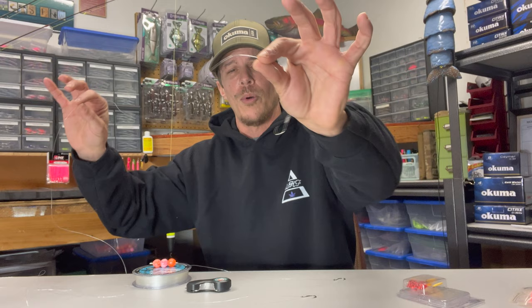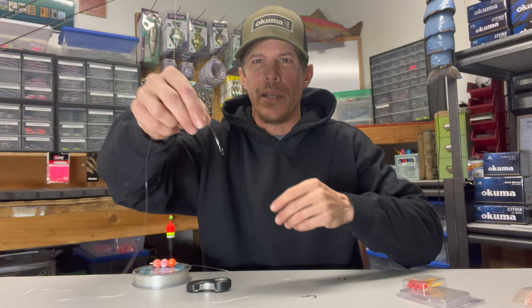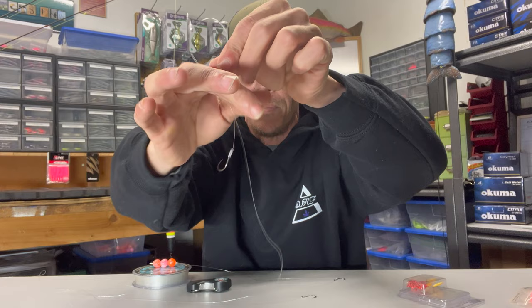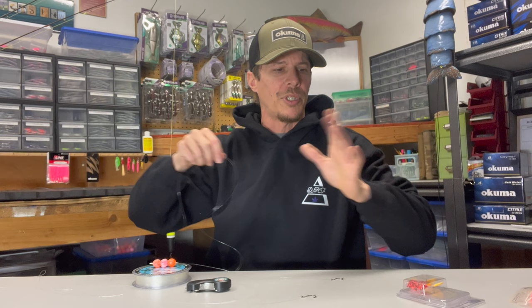Now as always when we're talking about bead fishing and our setup, what we're going to be using here is an egg dropper loop. It's just a good setup to have your hook on there and it actually keeps things nice and straight. In my opinion it gets you one of the best hook sets. Now this is a super simple setup, but for those of you that are new to bead fishing, with so many different things out there it can become a bit overwhelming.